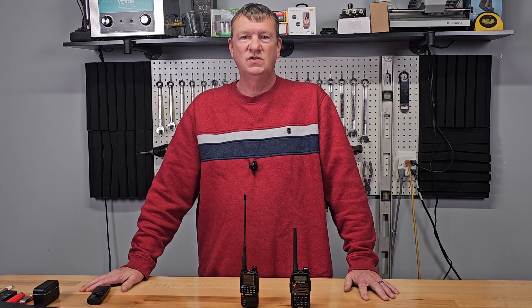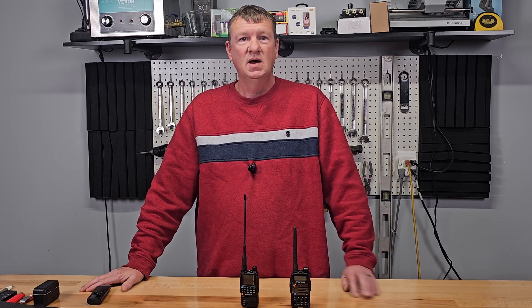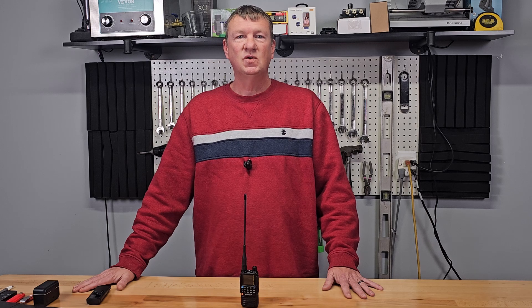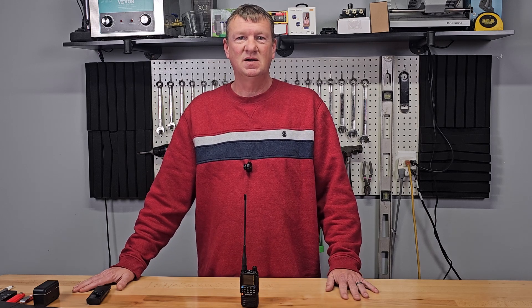With all the technology the H3 brings, and still at the price of what I paid for my Baofeng years ago, it's time to ditch the Baofeng and upgrade to the H3. I'll put a link in the description below where you can get yours. Don't forget to subscribe and give the video a thumbs up. Until next time, keep the air alive.